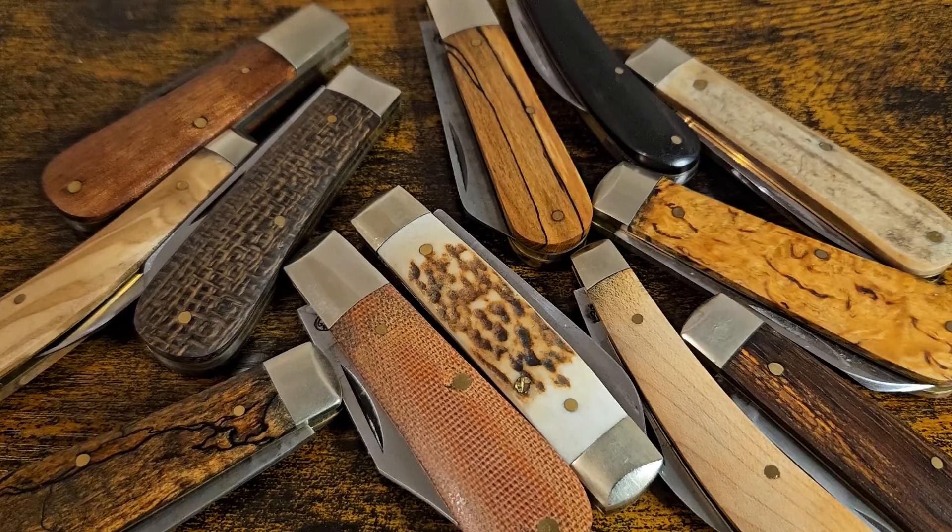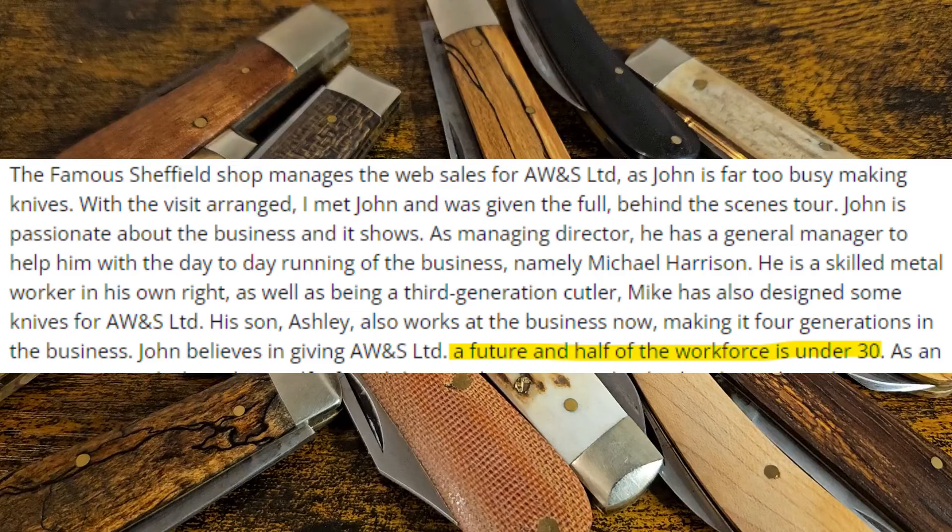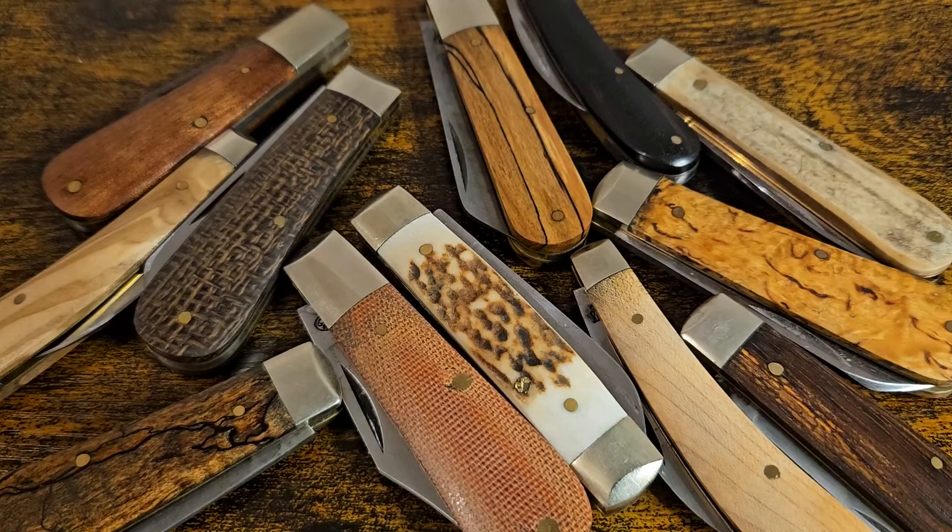That article was written in 2018. The key piece of information I took from it was that 50% of the workforce were under 30 — and I love hearing that. They were taking on apprentices: Ashley Harrison was an apprentice there and then he had an apprentice called Beth, who had just come out of her time. I'm an engineer myself, I did an apprenticeship, and we've got a lot of young people going through their apprenticeship in my company right now. I just really love being part of that — it's heartwarming, it makes you really proud, and it's good that we're getting young blood into the industry.